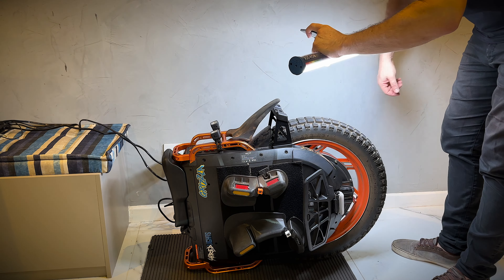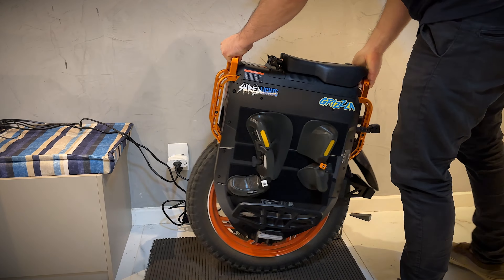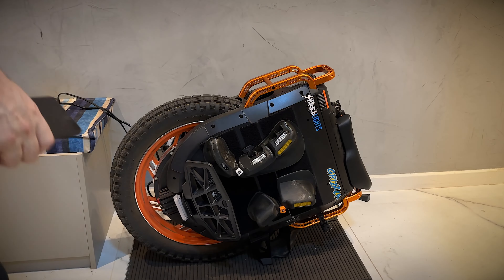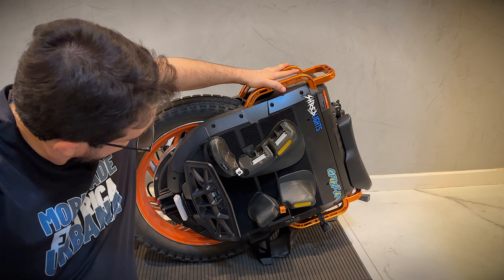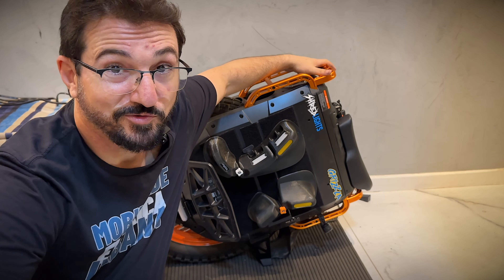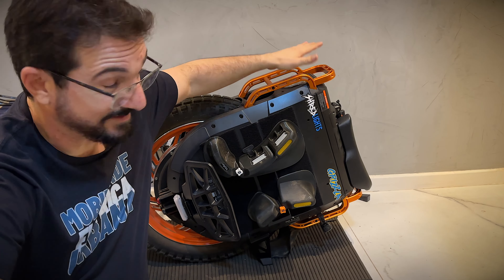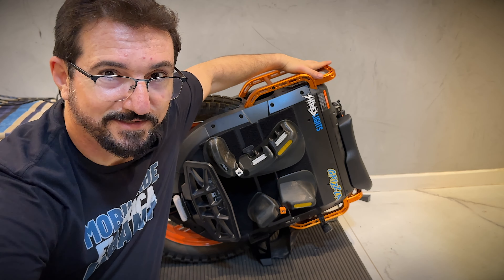Agora eu vou colocar o mono aqui pra utilizar o suporte. Agora sim, tô menos despreocupado. Agora eu consigo ir com mais tranquilidade nos lugares que eu costumo ir, que é no restaurante, consulta médica. Porque antes eu tava deixando esse lado pra cá, e tinha uma borrachinha aqui, mas eu tava com receio de acontecer alguma coisa. E agora não — com o suporte apropriado, todas essas minhas preocupações acabaram.